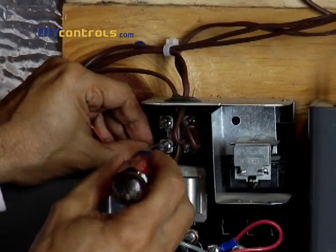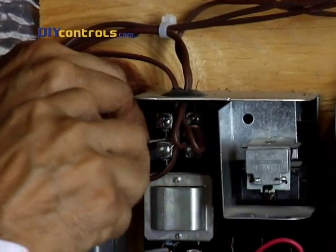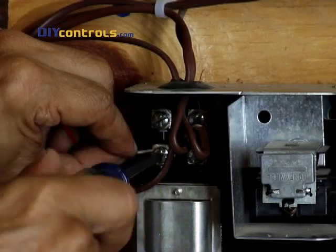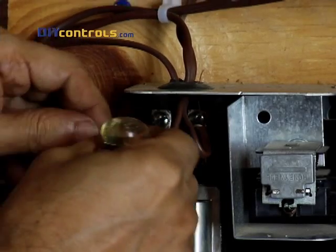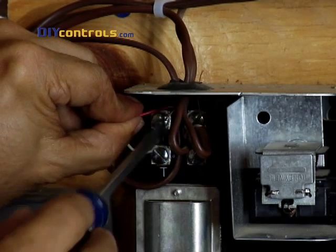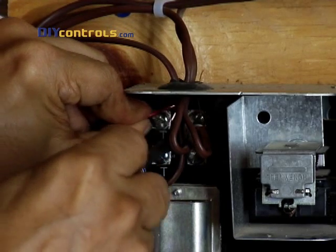Now the HVAC equipment needs to get connected to the furnace side of the BayWeb module. Here we're starting by making the connection at the relay box. If you don't have a relay box, make this connection on your main HVAC unit. Whenever possible, match terminal letters, such as R or G, to wire colors, such as red or green.